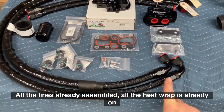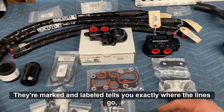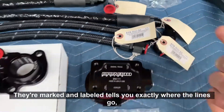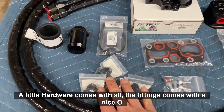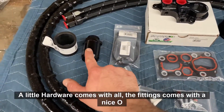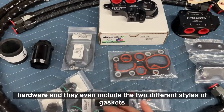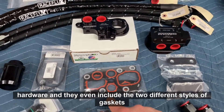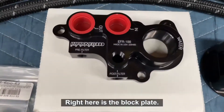Everything comes pre-assembled, which is pretty awesome. All the lines are already assembled, all the heat wrap is already on, and they're marked and labeled telling you exactly where the lines go. The kit comes with all the hardware, all the fittings, a nice O-ring style adapter for the coolant hose on the lower side, more hardware, and they even include two different styles of gaskets that the mod motor could potentially use depending on the block.